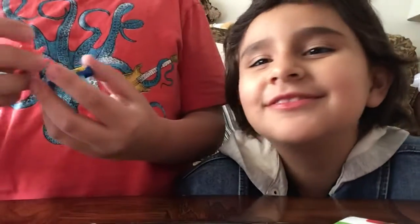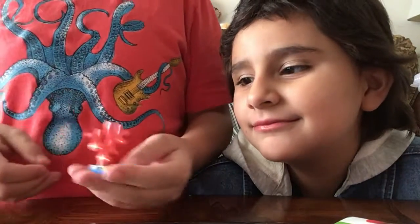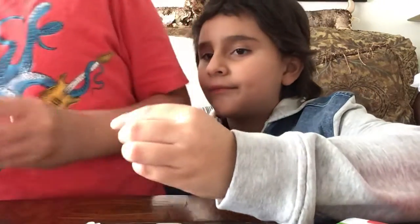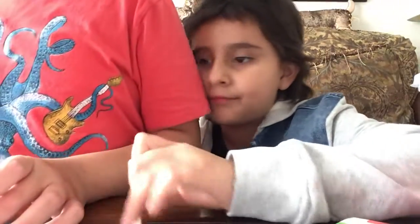Now we put this on. This is where the magic starts. Oh, I think you're supposed to put this star on there. No, I already put it — come on. Now I'm gonna build the person.